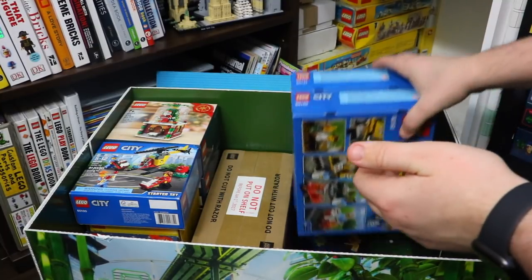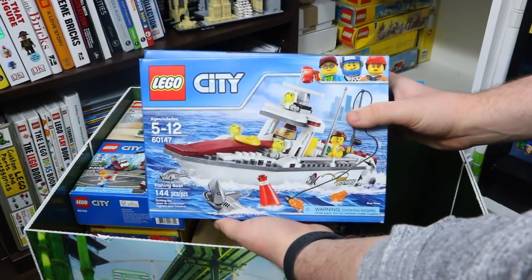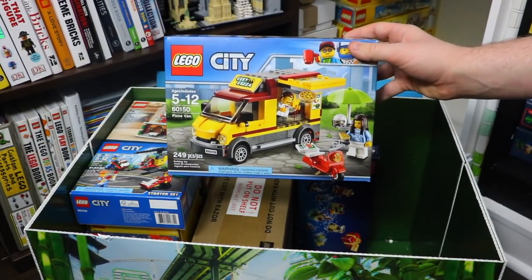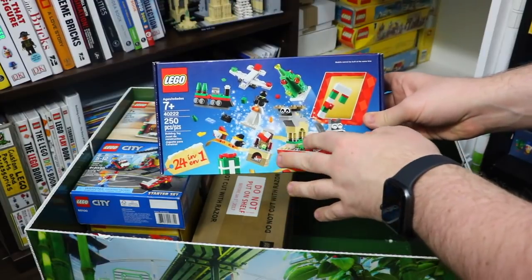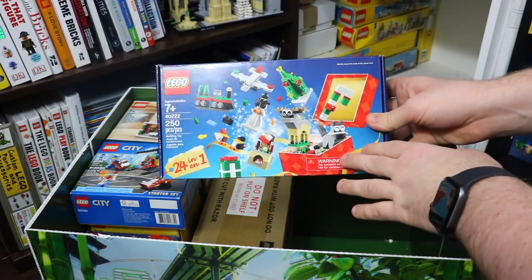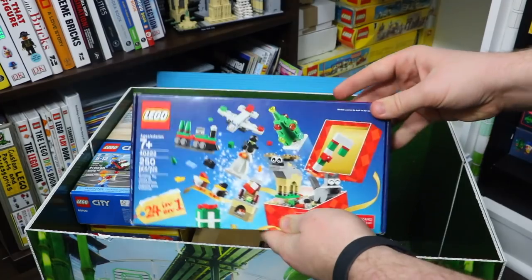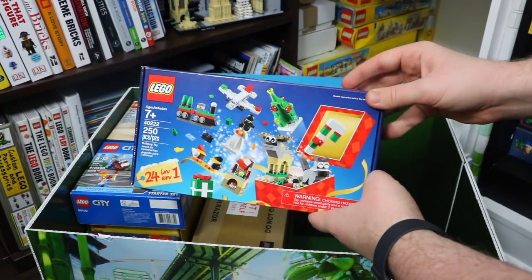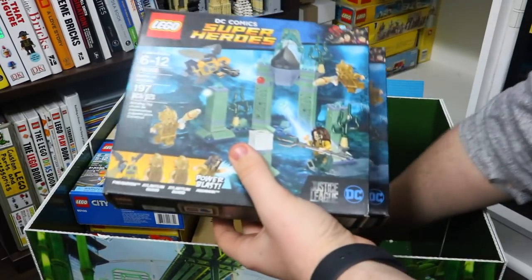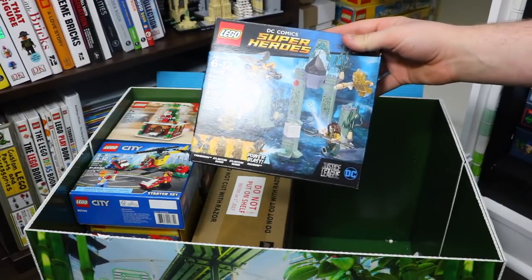Here I have a couple of Lego City sets — just ones that I have duplicates of. It is 60147, the fishing boat, and 60150, the pizza van. This is also the 2016 copy of the Lego Advent Calendar. They did a promo in 2016 and 2017 where basically you spent a certain amount of money and got this free Lego Advent Calendar. You can do 24 builds in one — it was a pretty cool set. I ended up with two of the 2016 copies.